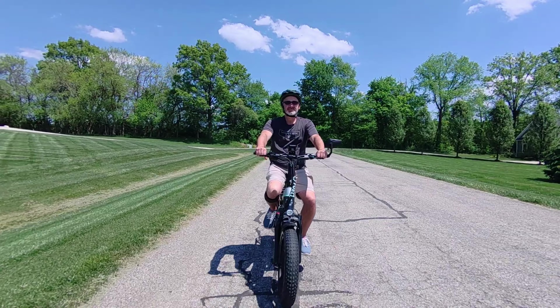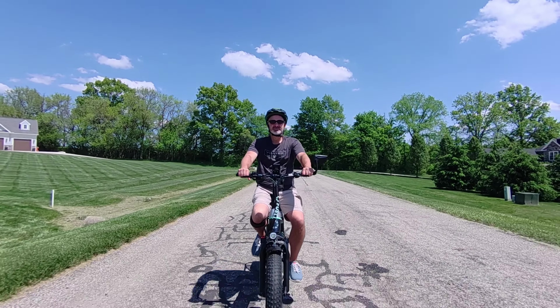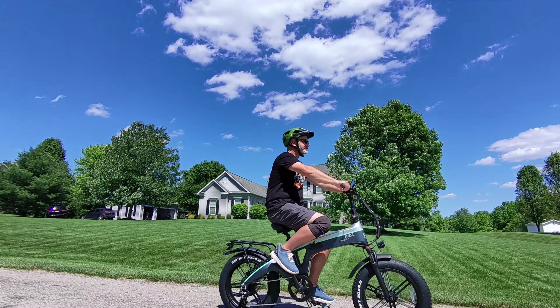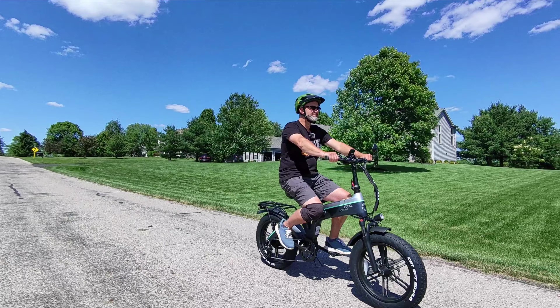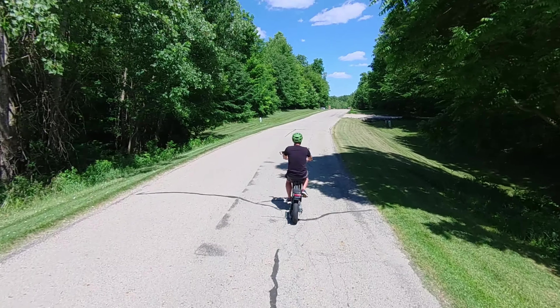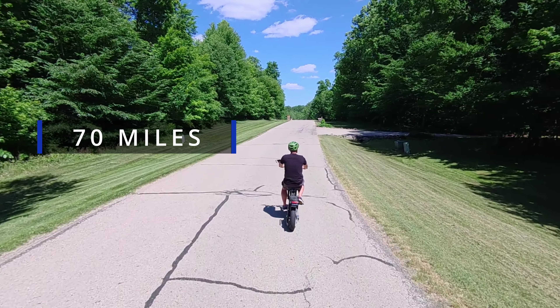All right, so I'm out here riding and the first impression right off the bat — you can just tell that this e-bike is of high quality. It's got a really comfortable seat, really comfortable grips, everything about this thing is just a smooth ride. So let's talk specs. What kind of range does this bike get? It rates at about 70 miles of extended range.